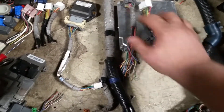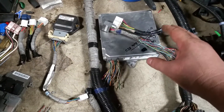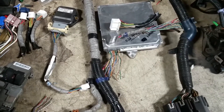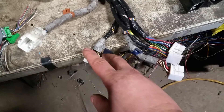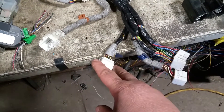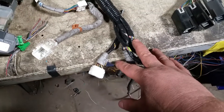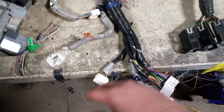Here's the ECU. Depending on if it's '04 to '05 or '06 to '08, you're going to have to take these two big plugs out of the body harness. There's also another plug that goes to the body harness where the main powers, grounds, and everything go. I recommend taking that off as well so you can route this back through the wiring harness to the firewall.